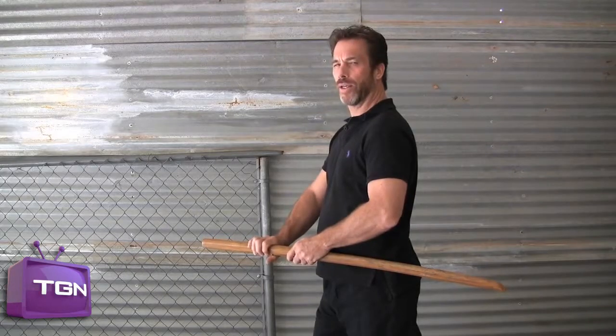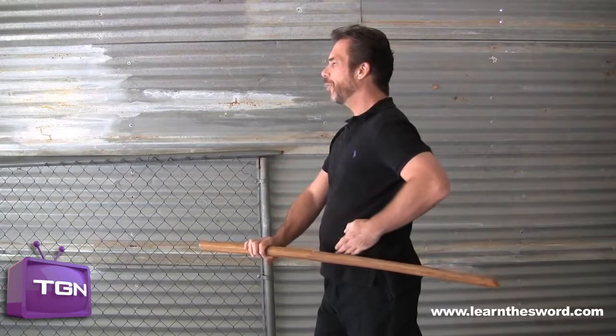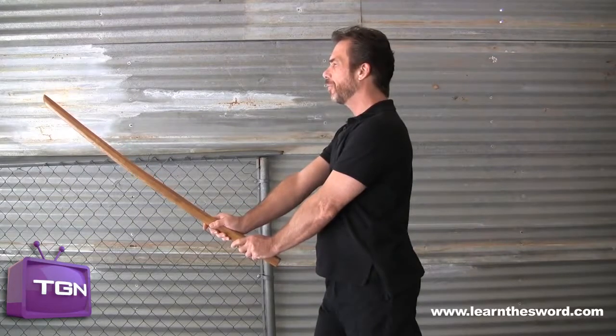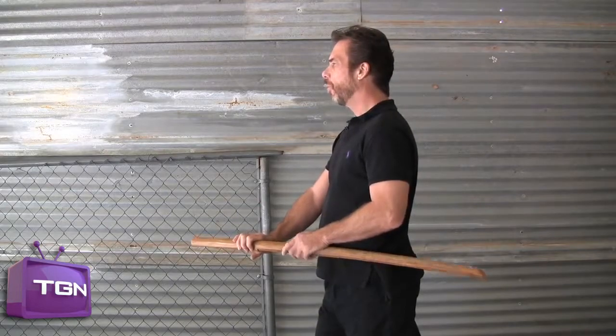On the side, let's do this for another count of three. One — move your hand, put it on the side. Two — flip the sword forward. Three — grasp the handle. And a count of one — one.